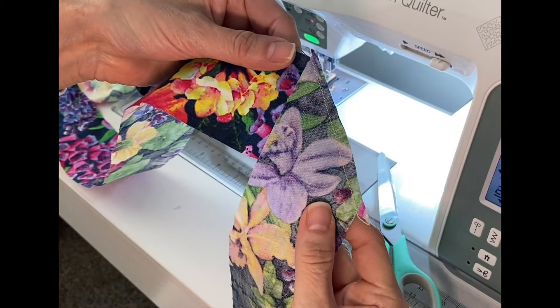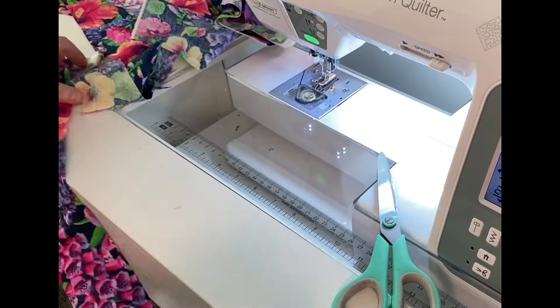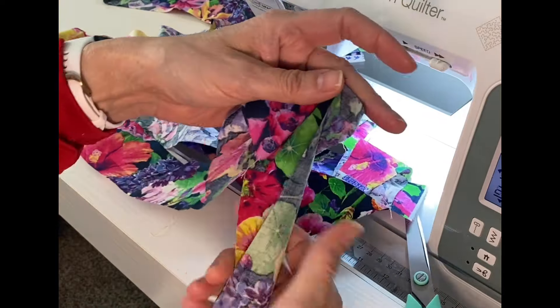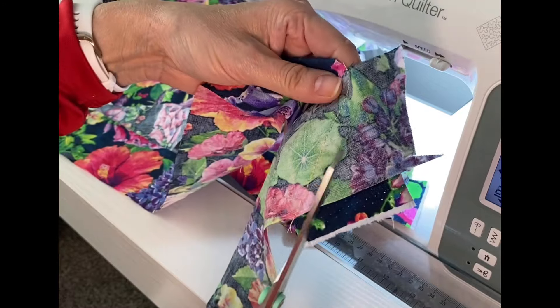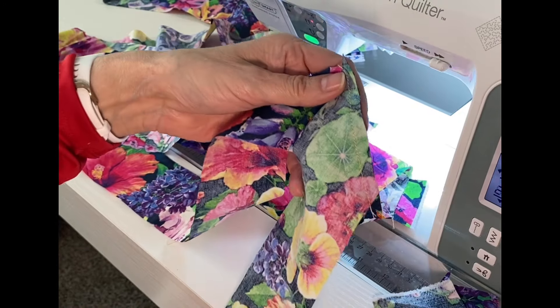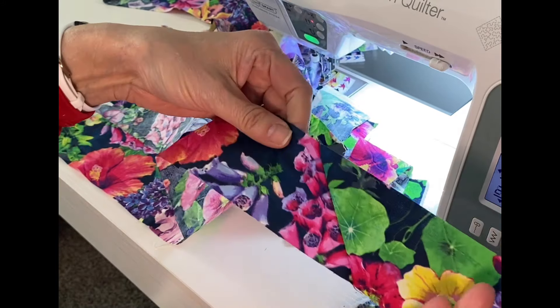I found some pretty fabric in my stash that I thought would look nice on this project. I simply stitched 45-degree angles to join two pieces of two-and-a-half-inch strips together, then trimmed away the excess and pressed those seams open. After all the pieces were joined, I pressed the two-and-a-half-inch strip in half.